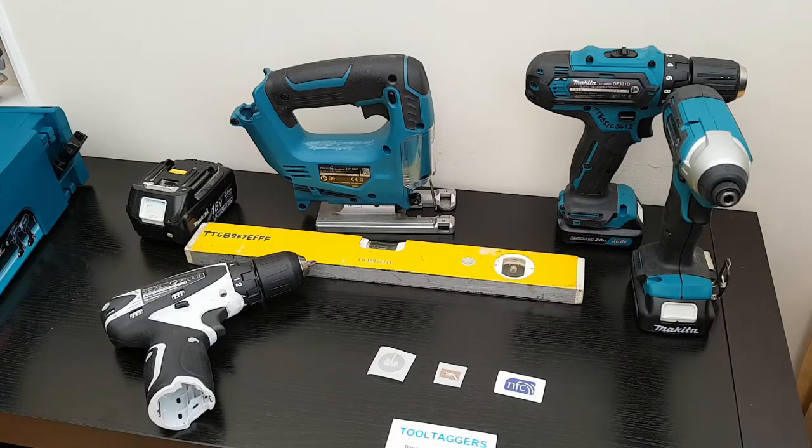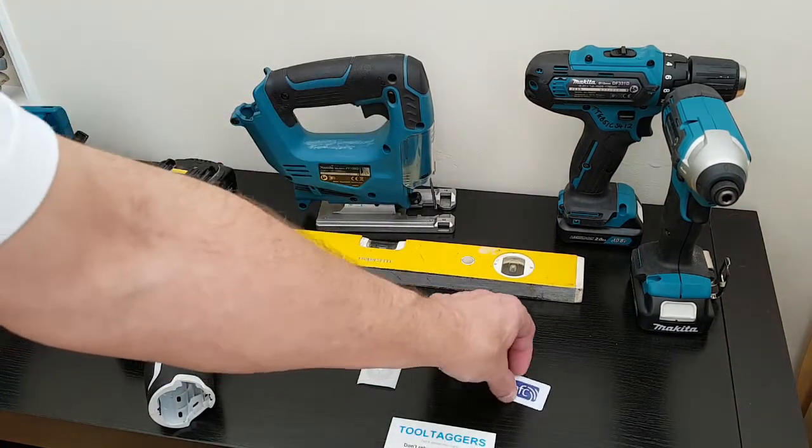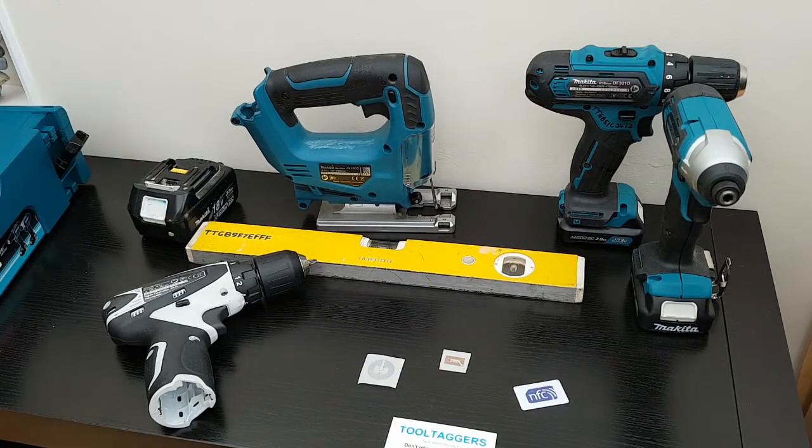As simple as that, folks. Tags are just 20p, 30p, 50p — inside your tools. Protect your tools.